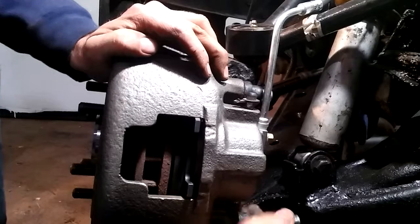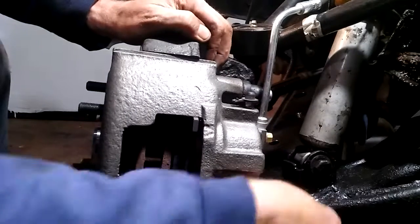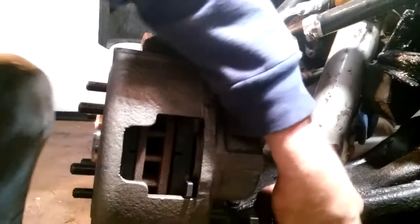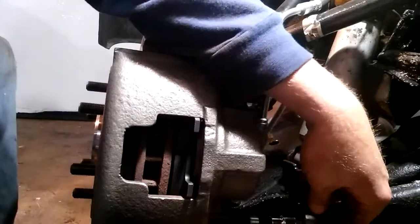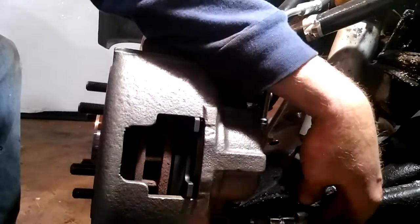Tighten the pin up. Installation is the reverse of removal — just loosen the pins, tap it side to side, and there you go. Always start these by hand; do not use a ratchet. You don't want to mis-thread them, because then you're going to have to change the spindles, which is not what you want.